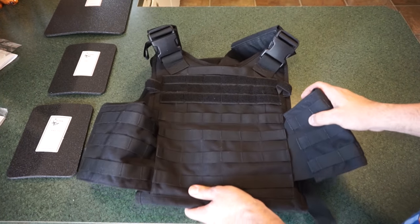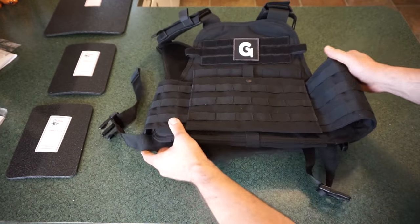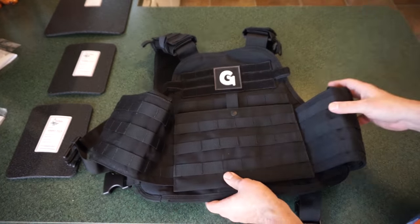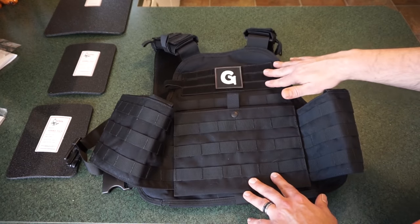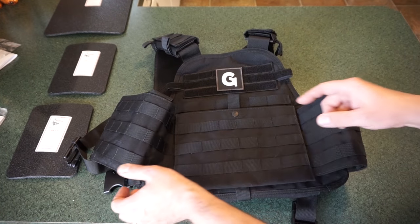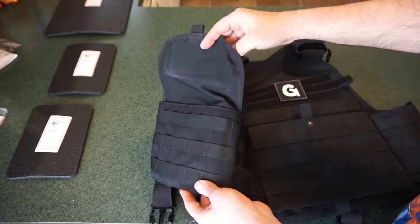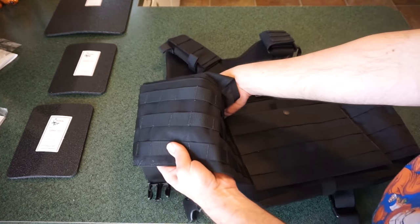I got this particular plate carrier from Amazon for only $66.95 delivered — Nebraska didn't charge sales tax on Amazon at the time. Some of the features: you've got your MOLLE attachments on the front, velcro going across the top part of the chest, pouches on the side from the Gun Channels edition of the tactical vest, and I can confirm these pouches do hold two 6x8 plates with no problems. We're going to put the vest together here to show you what it looks like when everything is said and done.